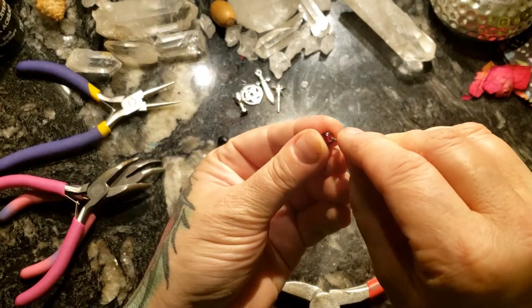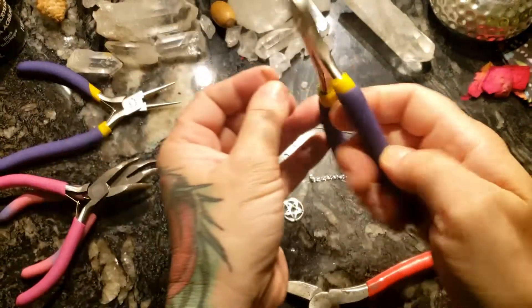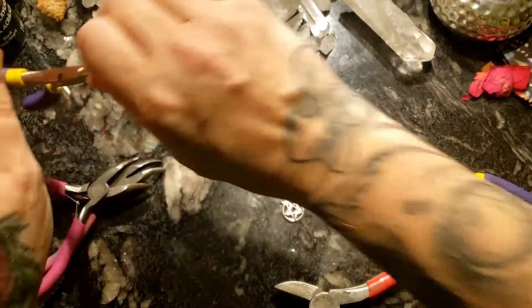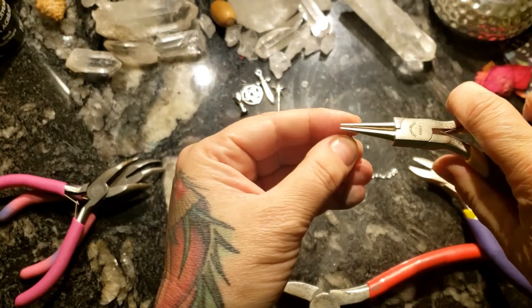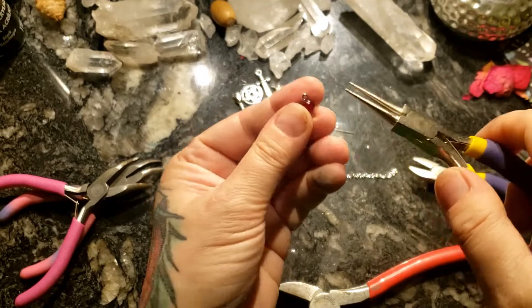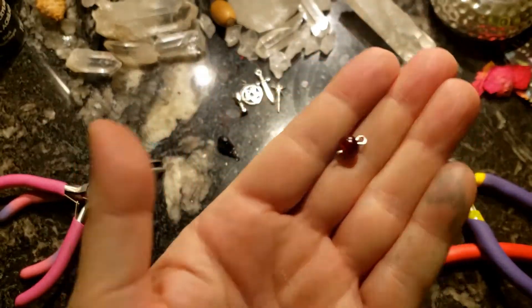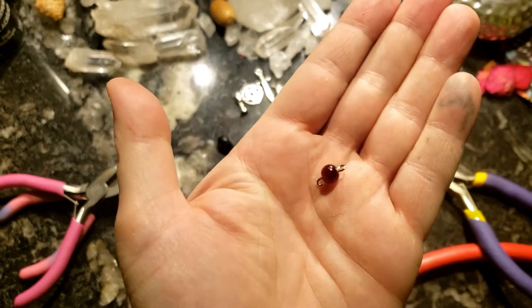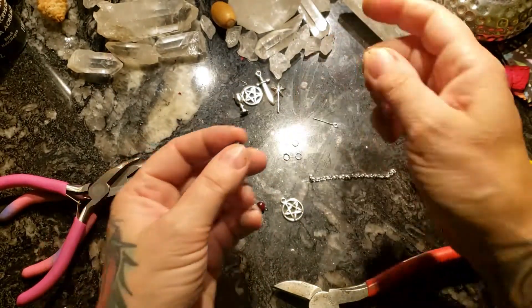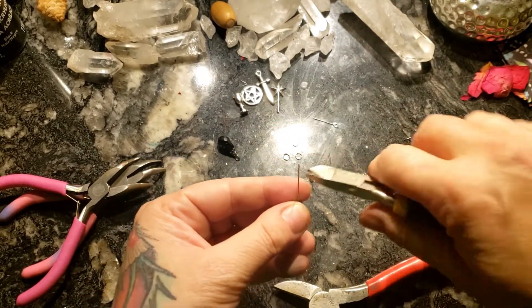You'll also need wire loop makers and wire cutters. Just snipping off the excess amount here and using my loop wire pliers to help make a loop. I want to loop one on each side of the bead, and that'll help attach it onto the rest of the pendulum. Repeat the same for the little black skull.